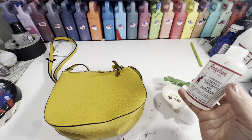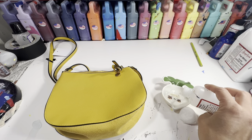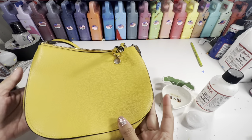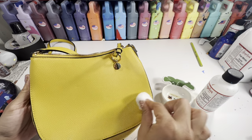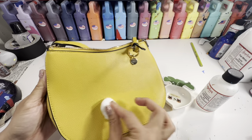I'm pretty sure this is not leather, but I cannot be sure, so I'm going to treat it just like leather by using the Angelus leather preparer and deglazer to remove the factory dye and finish. It is best to use gloves for this part; however, I am out of gloves so I'm just going to be super careful and wash my hands thoroughly after.